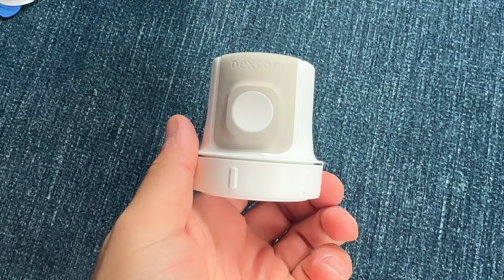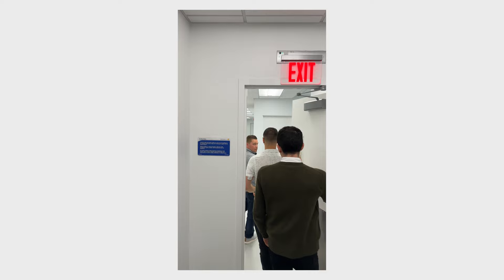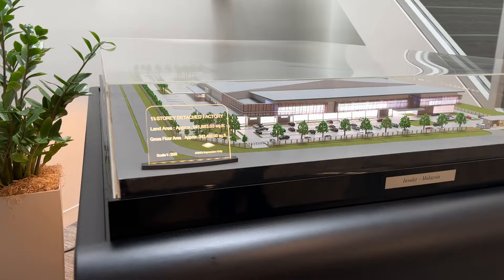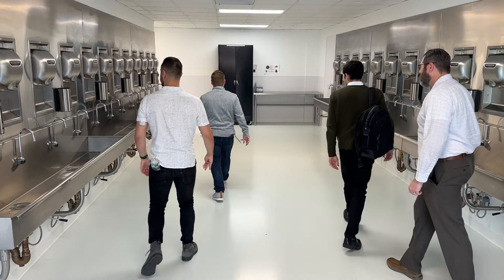Next up, it was off to the factory floor. On the way there, I got to see a model of the new plant that they are building in Malaysia. The Malaysia plant is going to be 400,000 square feet of manufacturing space. Insulet plans to hire over 500 full-time employees once it's up and running at full capacity, and it's going to be opening in mid-2024. This factory runs 24 hours, I believe in three shifts.